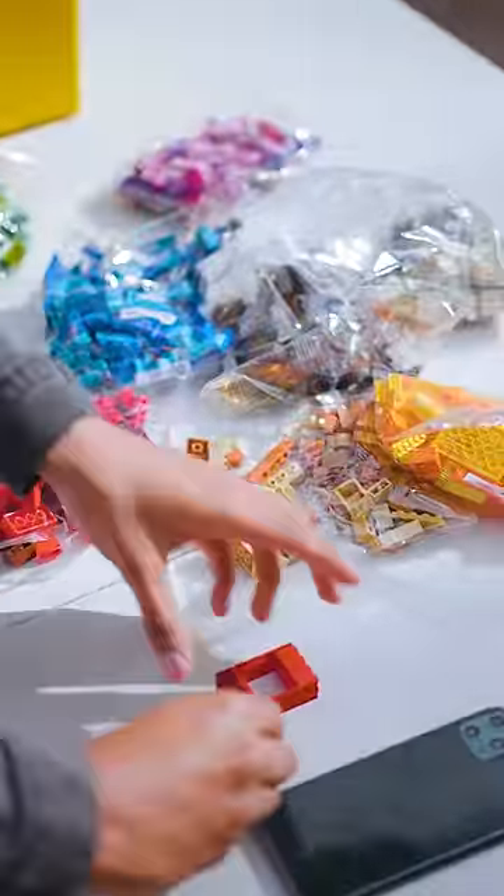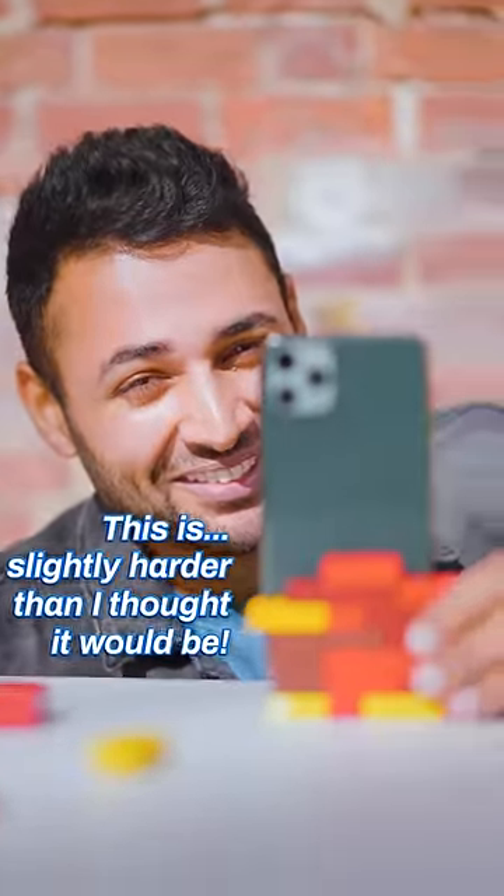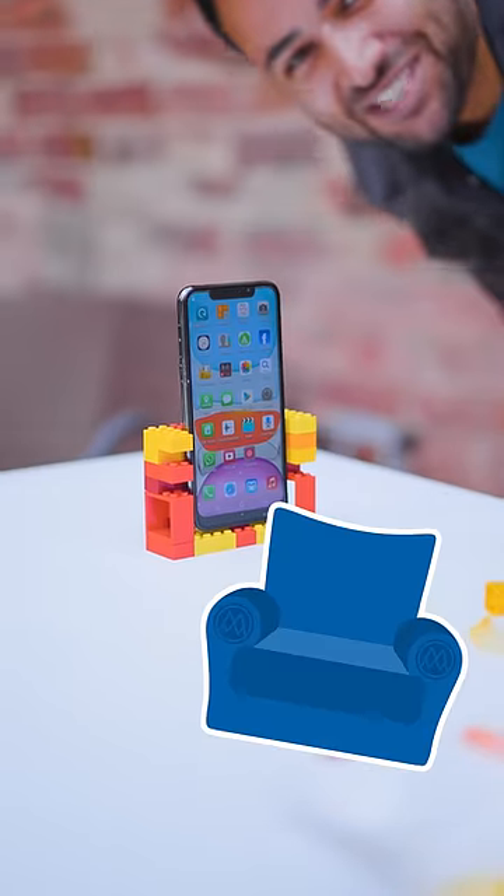It's a lot of Lego. I need to make it much wider than the phone is because it's got to wrap around. This is slightly harder than I thought it would be. Kind of looks more like an armchair than a case right now.